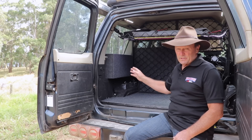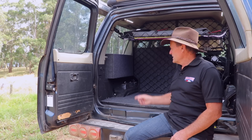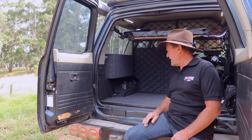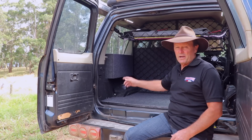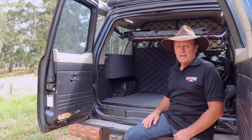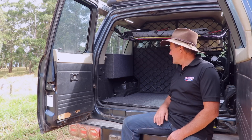All of the batteries that have failed have been replaced under warranty. With this one here we did change brands, so hopefully that's not going to be an issue. And here it is now mounted in an upright position as per manufacturer's specifications.